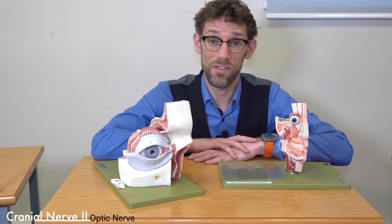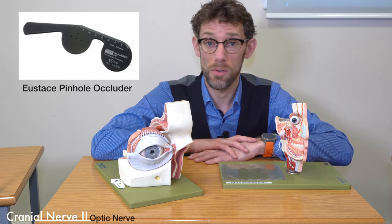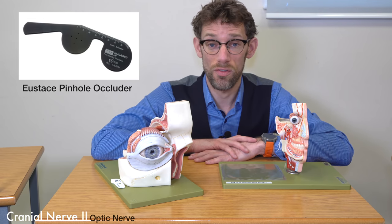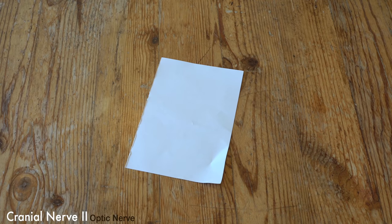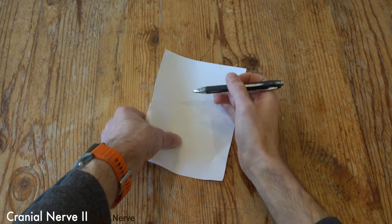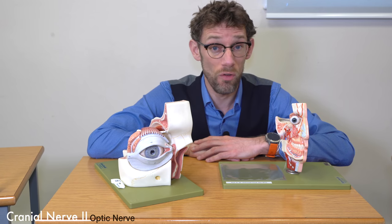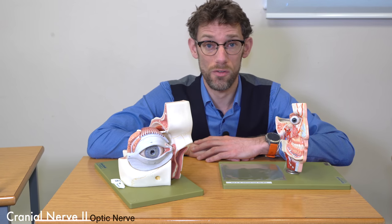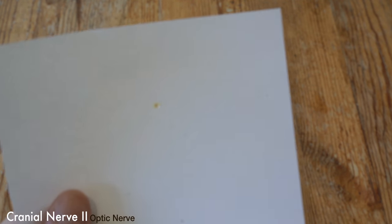If the patient doesn't have their glasses with them, we can use a pinhole, because that will remove any refractive error from their vision. Get a piece of paper, put a small hole in it — maybe with the end of a pen or pencil — and if you've got any problems with your vision, take your glasses off and look through that hole.